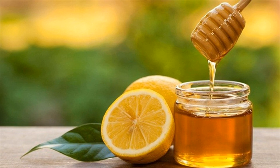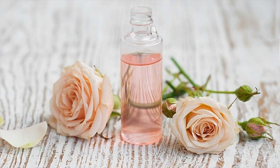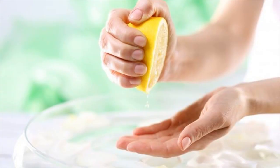It is recommended to do this treatment regularly to get rid of cracked hands. You will need 2 drops of rose water, 2 drops of lemon juice, and 4 tablespoons of milk. Mix lemon juice, rose water, and milk together, then rub this mixture over your cracked hands and let it sit on your skin for 15 minutes. Rinse it off with warm water.